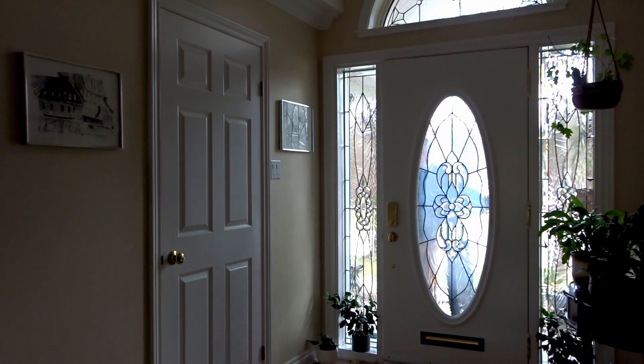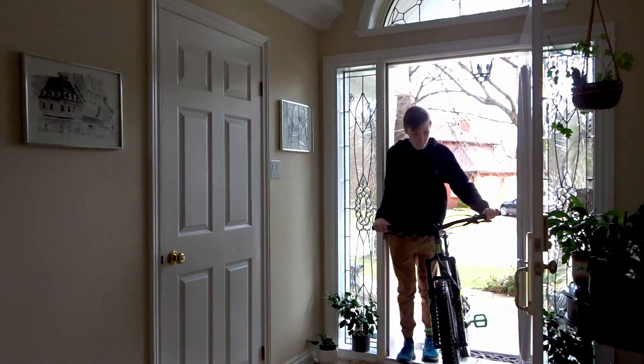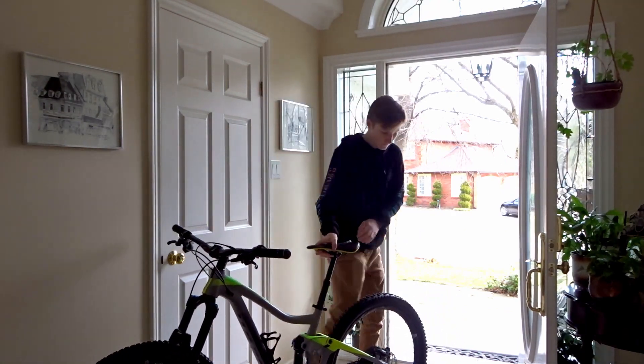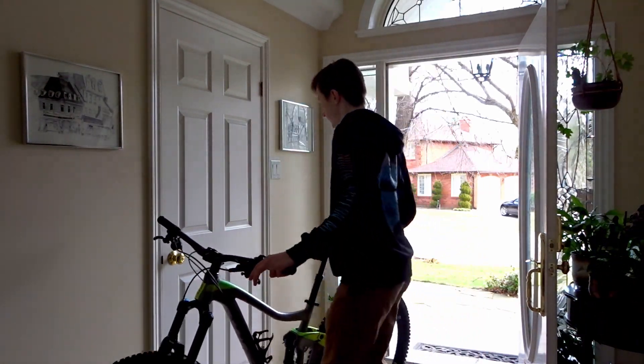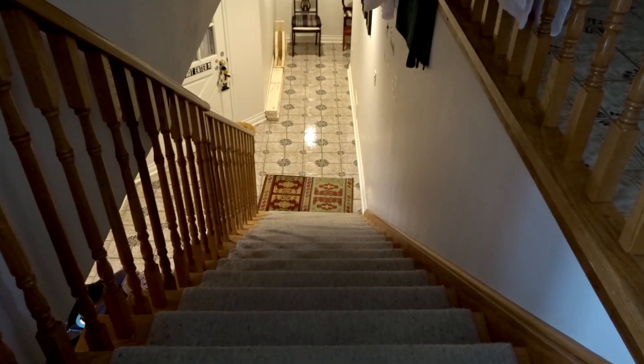I know what you're saying: but Alex, now that my bike is in my house, what do I do with it? Well before we get onto that, I first have to make a warning. Do not, under any circumstances, ride your bike down the stairs. I know you're thinking about it.